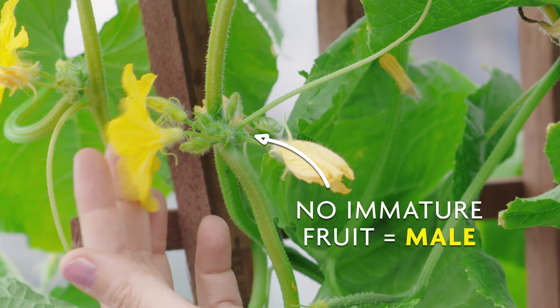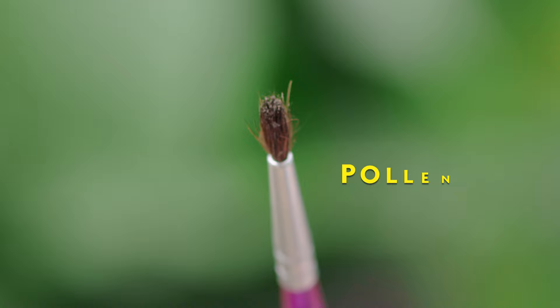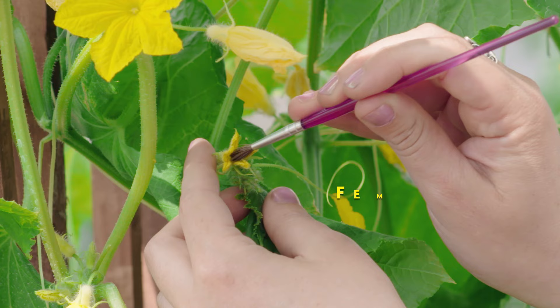They do need to cross-pollinate if you're not getting fruit. Take something like a small paintbrush or even a q-tip, find a male flower and gently rub in the center to attach the pollen to the tip of the paintbrush. Then find a female flower and do the same thing, transferring the pollen into the female flower. In a couple weeks you'll have some nice cucumbers growing.